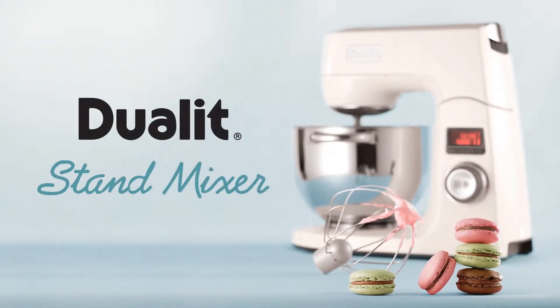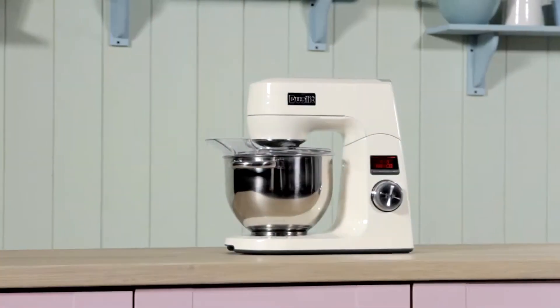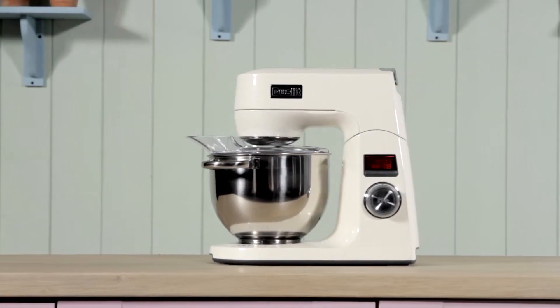Introducing the Dual-Lit Stand Mixer. Create bakery precision at home with timed mixing action.